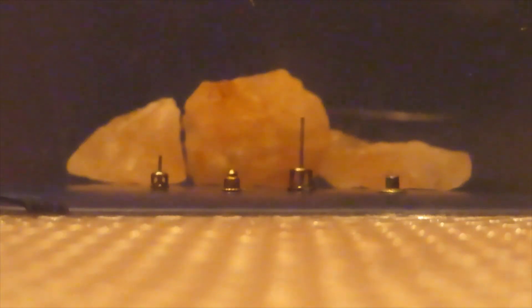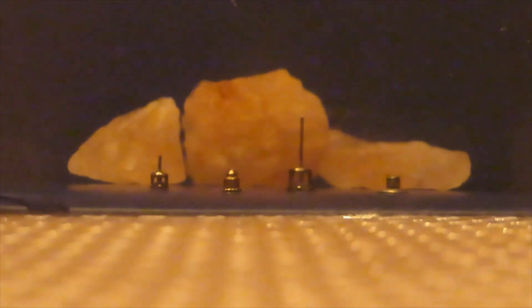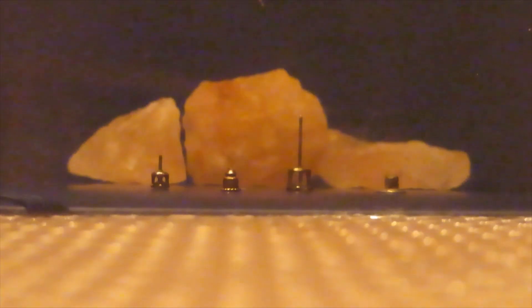We place the center of the camera lens about half an inch above the base of the container. You can see there is a little bit of refraction caused by the container itself, but nothing noticeable near the top of the objects.